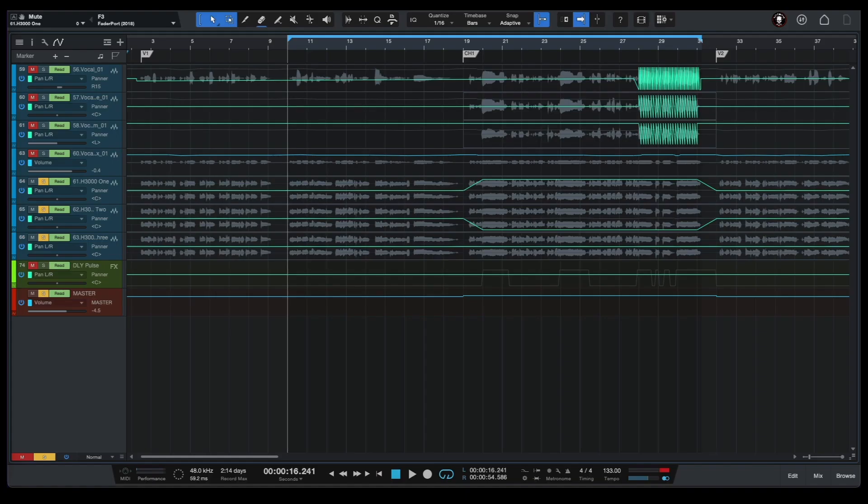Our next painting trick is called 'Create excitement with automating panning on harmonies.' So in this case, we have our vocal harmonies, and if we want to make our harmonies sound wider in the mix, we can pan our harmonies to the left and to the right – let's say on the chorus part of our song. So let's have a listen to our vocal harmonies only.